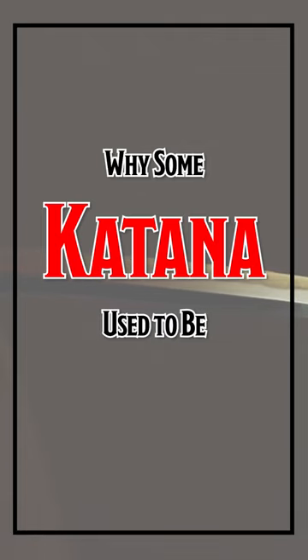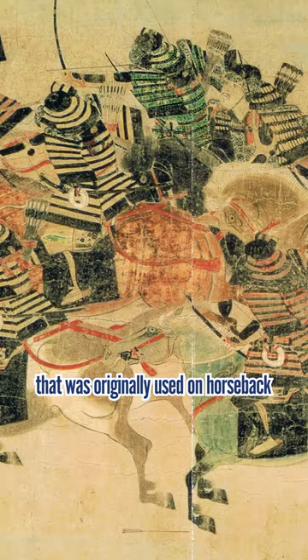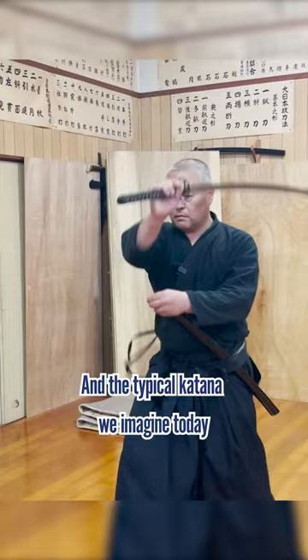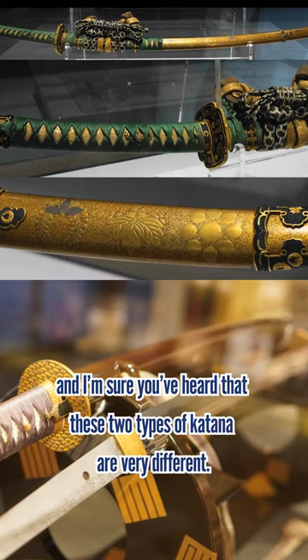Why are some katana used to be tachi? Tachi is a long and well-curved type of katana that was originally used on horseback during the era when samurai were fighting one-on-one battles. The typical katana we imagine today is the shorter and less curved uchi katana that was used on foot, and these two types of katana are very different.